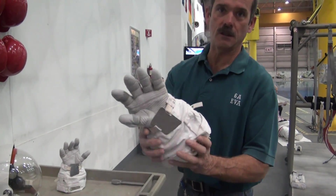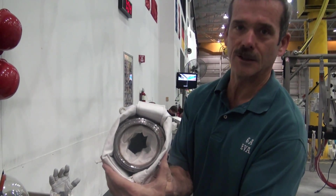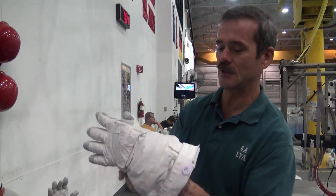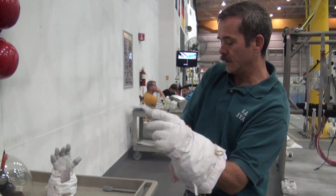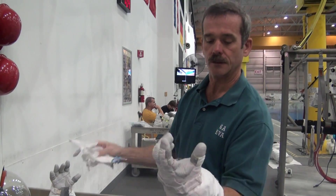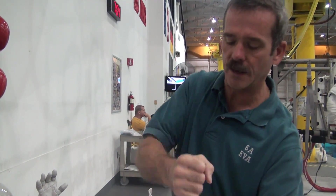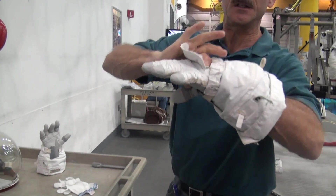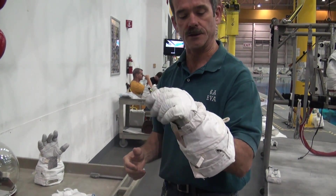The new gloves — these are the gloves that we wear to do a spacewalk. The hand goes up inside with all the various bladders. Custom fit. Sometimes we wear a liner inside just to soak up the sweat. It's pressurized, so we have this bar we pull across the back really tight, and that squeezes on the glove so that it doesn't balloon up when you're working out in space.